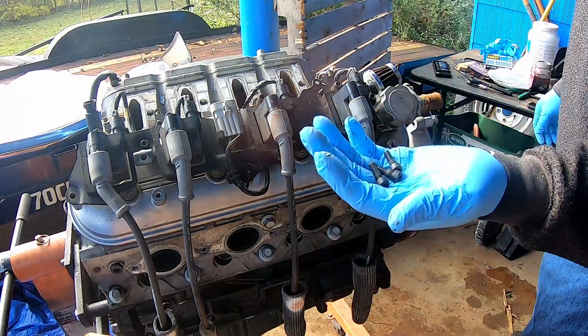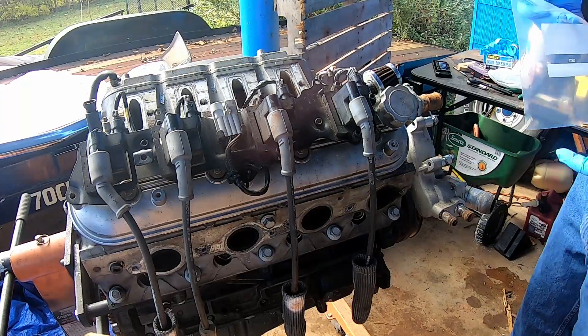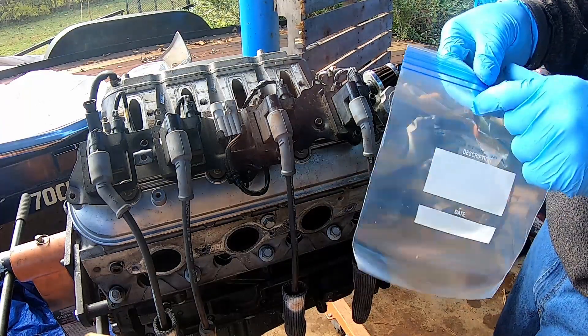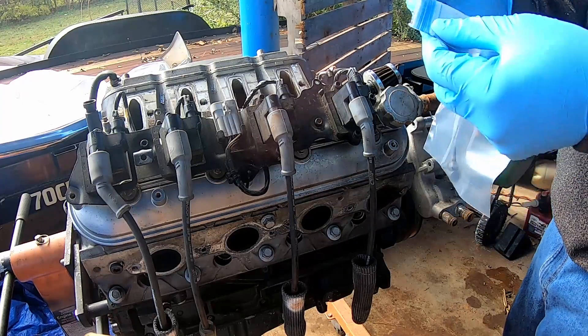I would strongly suggest you put your bolts in a ziplock bag, label what they are, and keep everything organized.